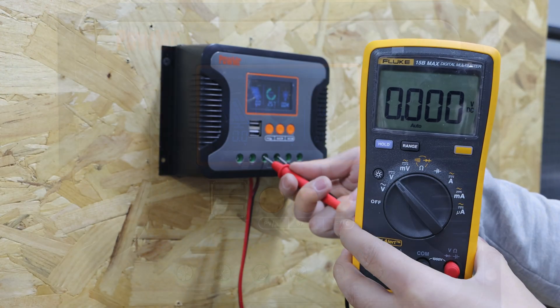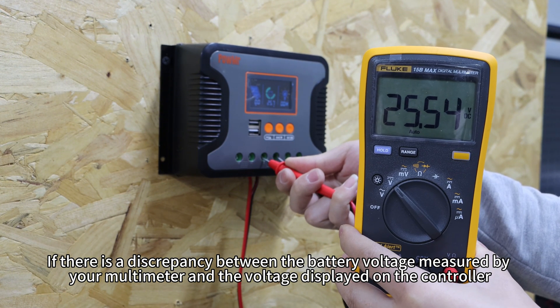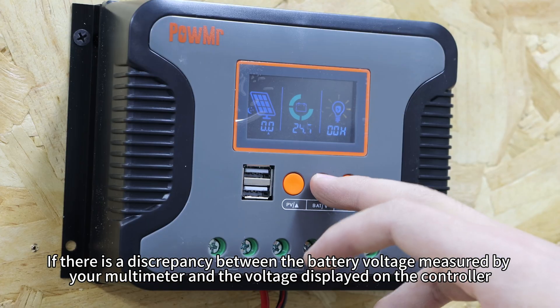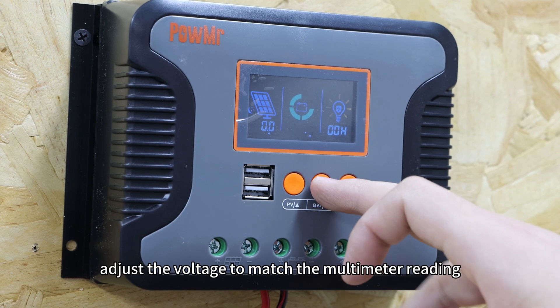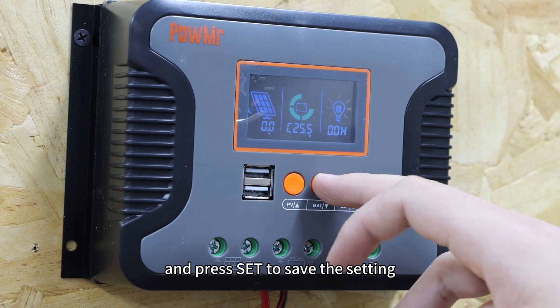Battery settings mainly consist of calibrating the battery voltage and setting the charging voltage. If there is a discrepancy between the battery voltage measured by your multimeter and the voltage displayed on the controller, switch to the battery calibration page, press and hold to enter setting, adjust the voltage to match the multimeter reading, and press set to save the setting.